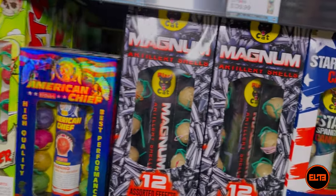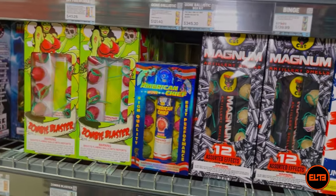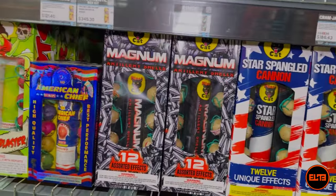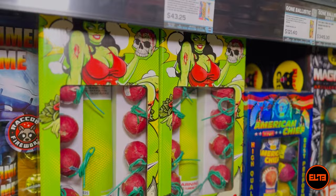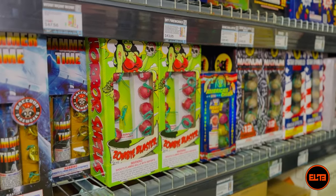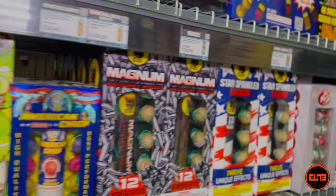Because with the large ones, they do get much better performance, much better noise, and the colors and effects seem to be a lot more sophisticated. Now in this category, when it comes to ball shells, I mentioned our selection is a bit limited right now.